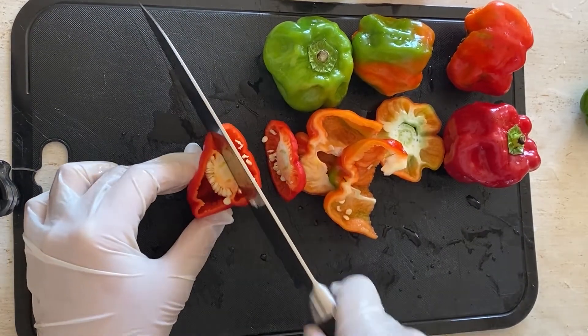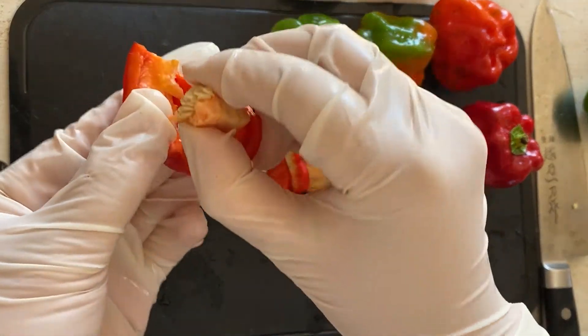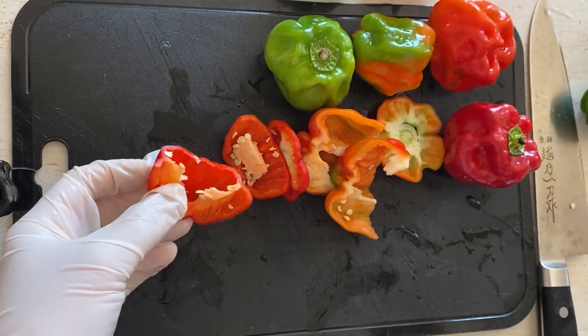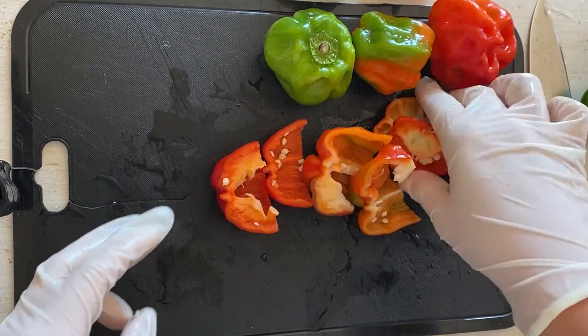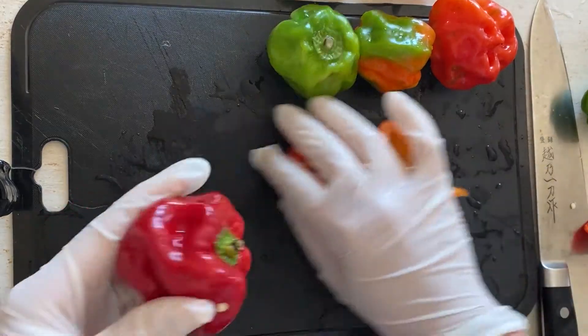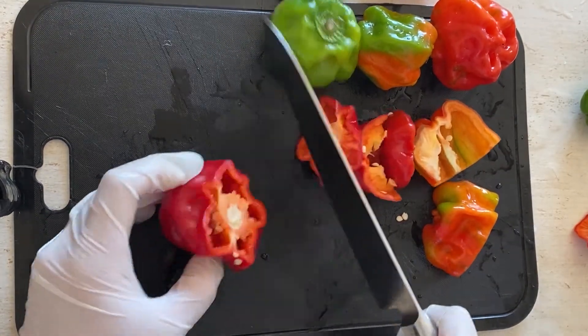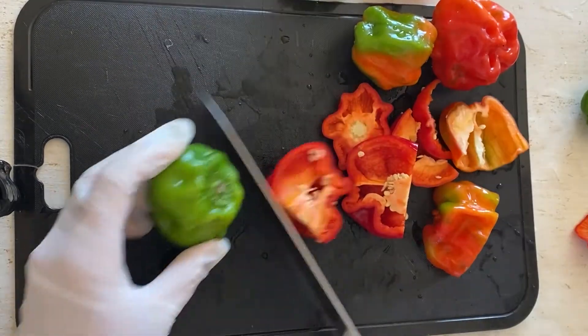Io sono andata al produttore di questo verdure e mi ha detto: attenzione, attenzione. Infatti io non posso mangiare. Quindi vediamo, io non ho mai assaggiato prima.